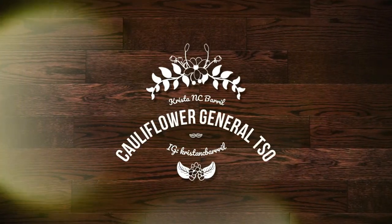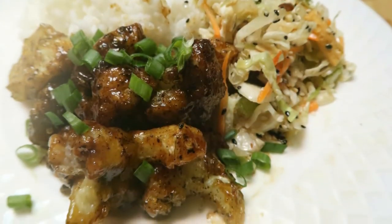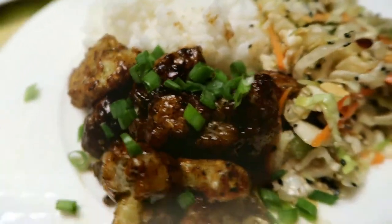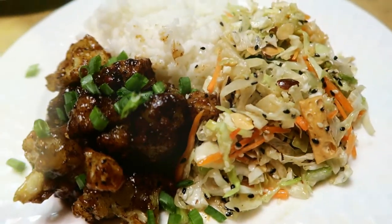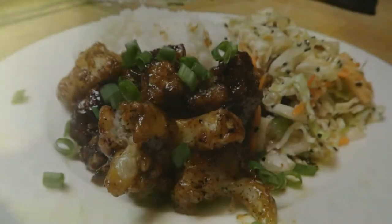Hey everyone, welcome to another long-awaited and overdue recipe. Today we're gonna be making a cauliflower General Tso's style that I saw on Tastemade, so stay tuned. I am a little sick right now — I've been sick with the flu for the past week, so I'm trying to get over that, but yeah, stay tuned and we'll get to this recipe.